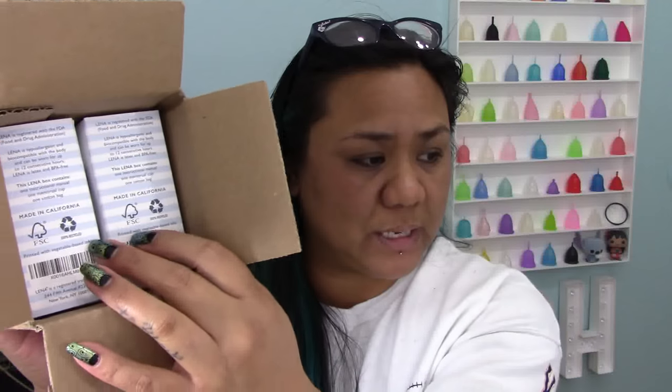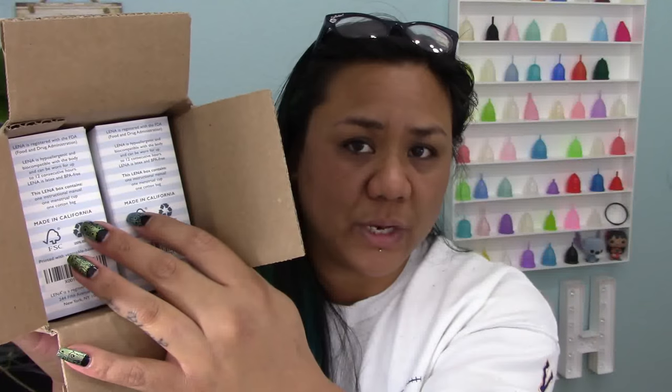Let's get on to unboxing this cup. I did notice that this got shipped out of New York, but on the inside of the packages and boxes it does say that it is made in California. The sensitive boxes are a little bit different than both of the other previous cups that they released.